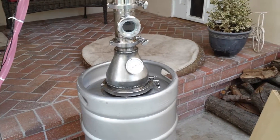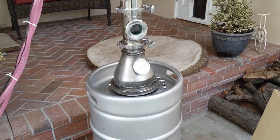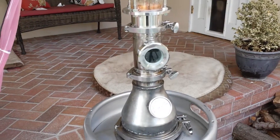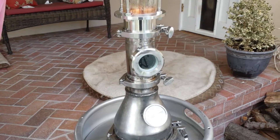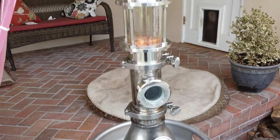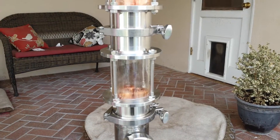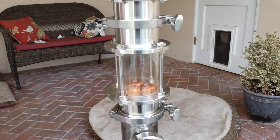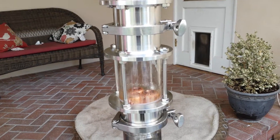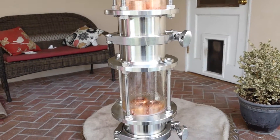This is a little update video to show you the changes I've made to the still. The bottom module is one I made - the only one I kept because it's the only one that didn't leak. I couldn't seal the leaks on the others, so I replaced them with three sight glasses - three inch diameter sanitary sight glasses.